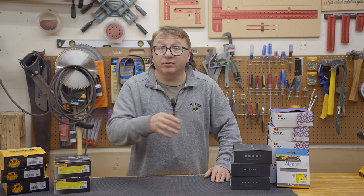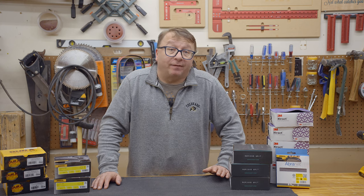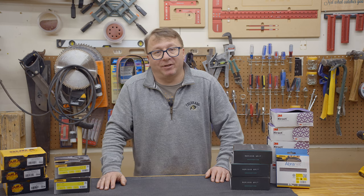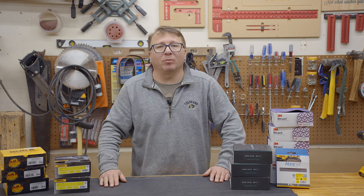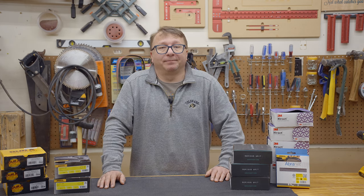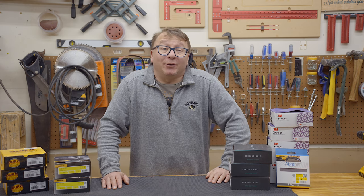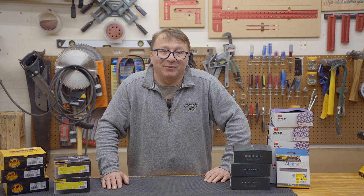Leave your comments down below. If you liked this video and found value in it, please consider hitting that thumbs up button, or the subscribe button, or sharing it. It really does help the channel. If you are interested in supporting the channel, please consider heading over to our Etsy store and picking up some models or plans, or maybe even some finished items that we offer. If you are interested in how I use my sandpaper in my projects, please check out this video right here. Thank you so much for watching, and don't forget to be inspired.